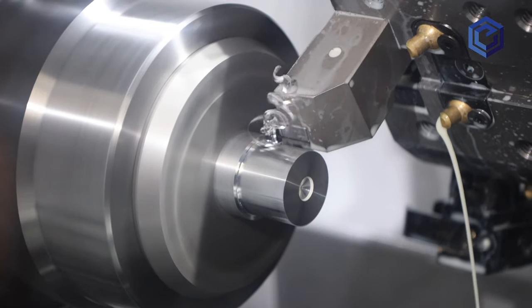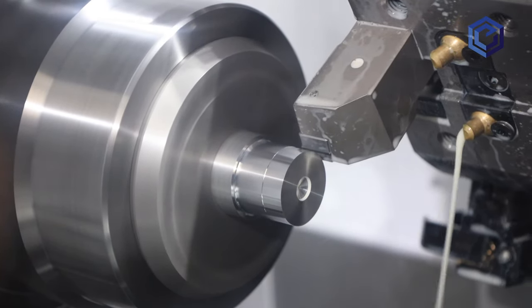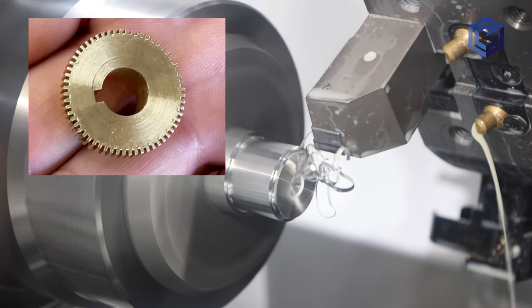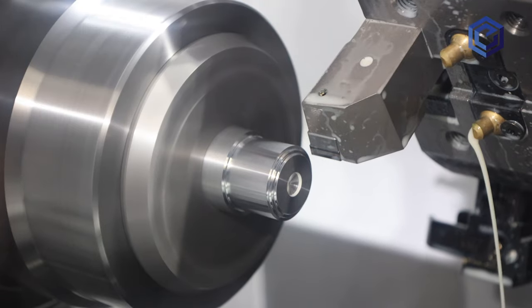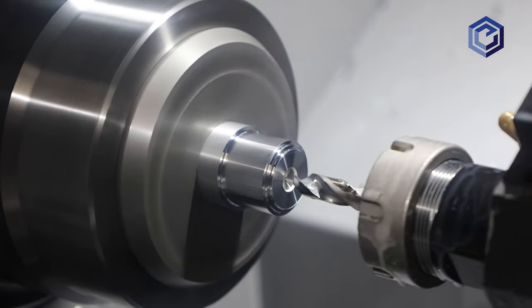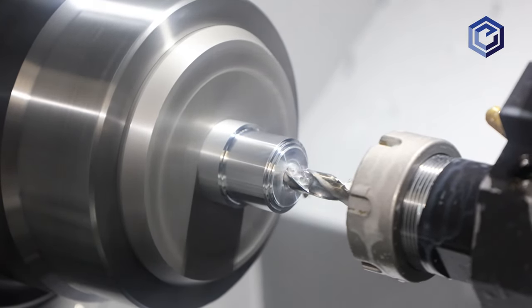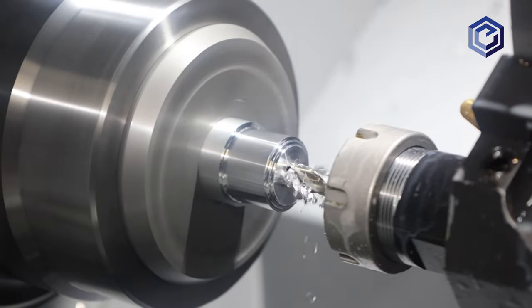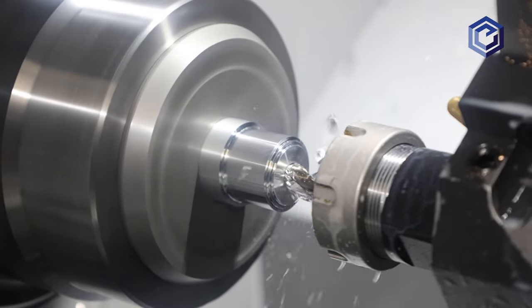Donut gear blanks are not integral to a shaft or anything, and they're quite common. They need to have a bore for the shaft, sometimes with a keyway if they transmit torque to and from the shaft, sometimes without if they are a reversing gear. The bore must be concentric to the outside diameter, and the width must be consistent — parallel between the front face and the back face.